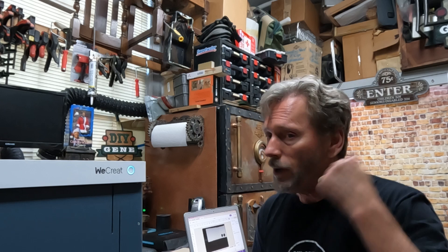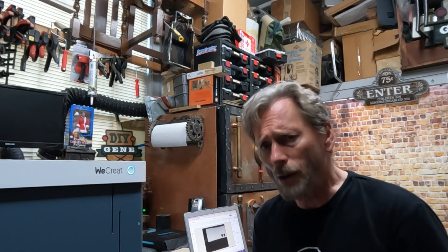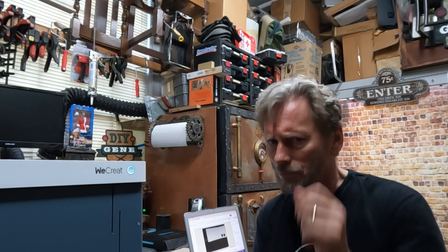If you like this video, give us a thumbs up, consider subscribing, and if you have any questions put them down in the comment section below. In the meantime, I'll see you soon. Thank you.